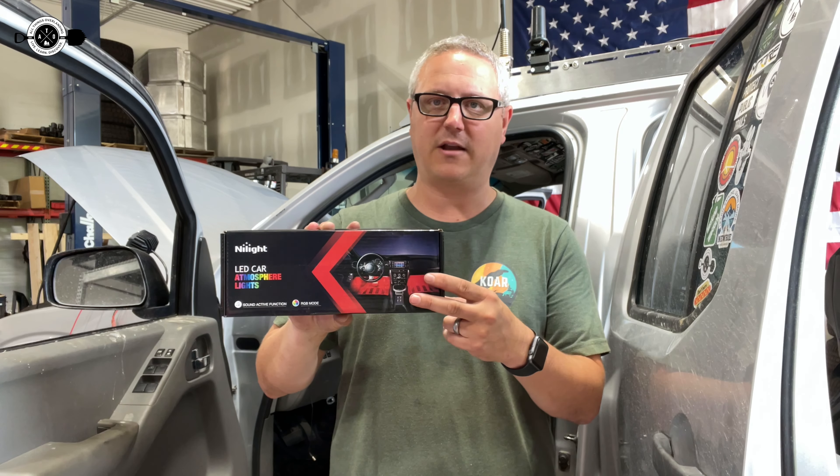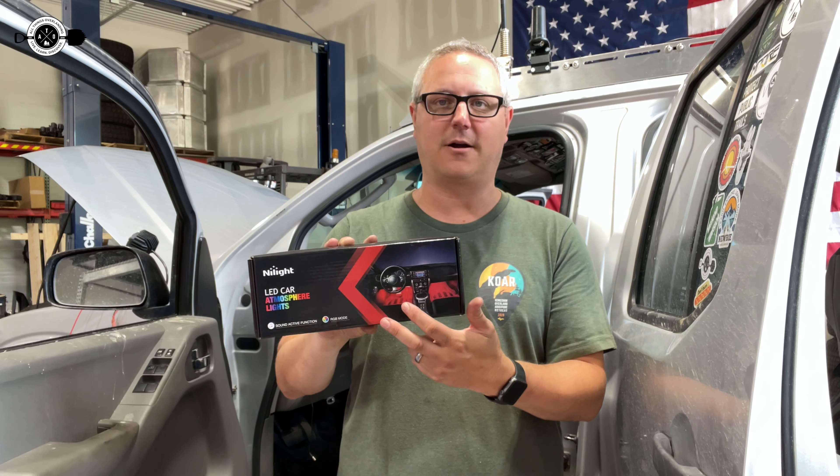I'm going to show you what comes in the box and how I'm installing them, kind of where I'm running everything. If you have a Nissan Frontier, this will be extremely applicable to you, but it should be universal enough that no matter what kind of vehicle you have, you should still get some good information about how easy these are to install.